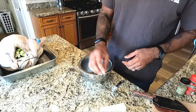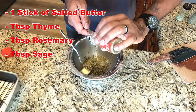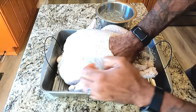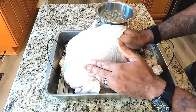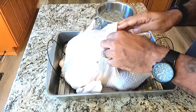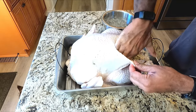We're gonna make up our butter seasoning for underneath the skin. This is one stick of butter, a tablespoon of thyme, a tablespoon of rosemary, and one tablespoon of sage. Jam this in underneath the skin. The main place you're trying to get this butter is right on the breast. The white meat on these turkeys is the spot that wants to dry out. The brine helps, but to really add flavor to these turkey breasts, you put this butter mixture right on top — all around each breast.